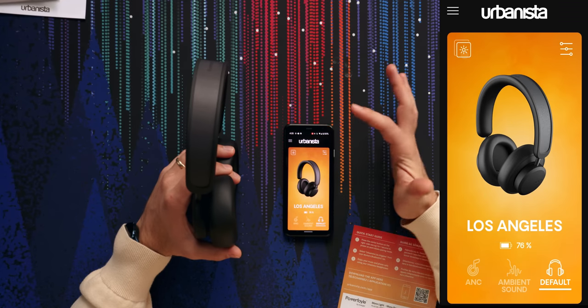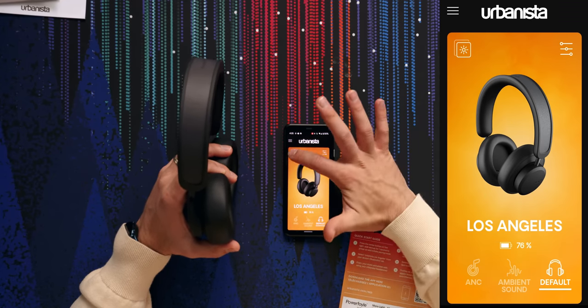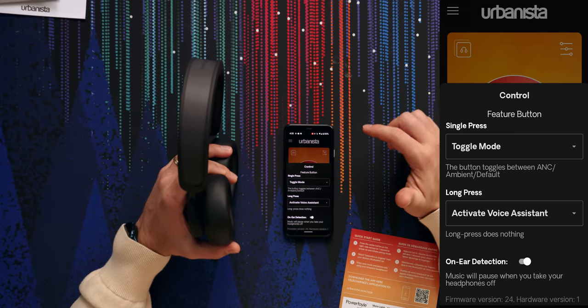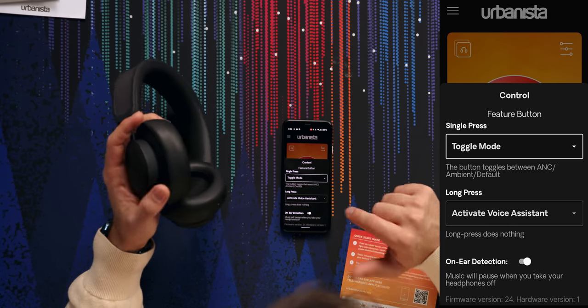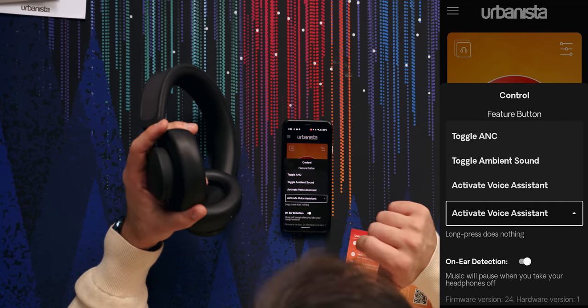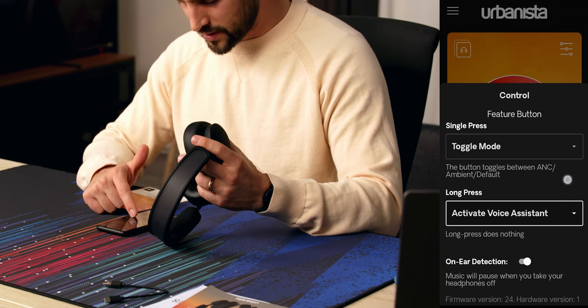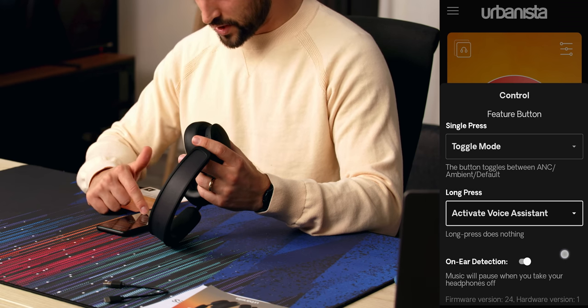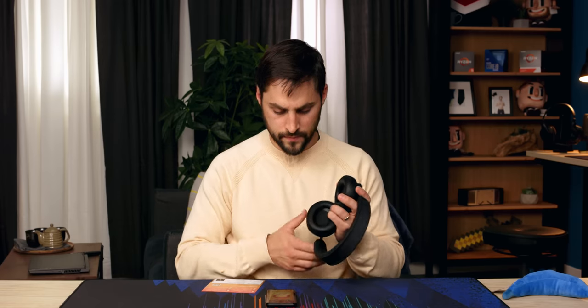What's this button do? There's a feature button — I'm guessing that's the big one. Long press on that same button activates voice assistant, or toggles the ANC and other stuff. On-ear detection is on — music will pause when I take the headphones off. Decent settings. Well, let's listen to the sound quality right after this message from our sponsor.